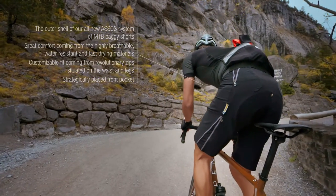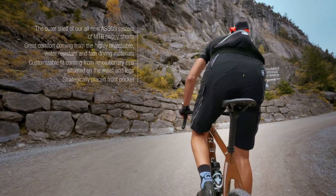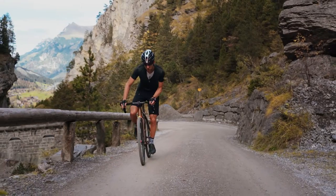Cutting our regular fit, these shorts give you the freedom to perform without constriction, whilst having the design details that are synonymous with any Assos product.